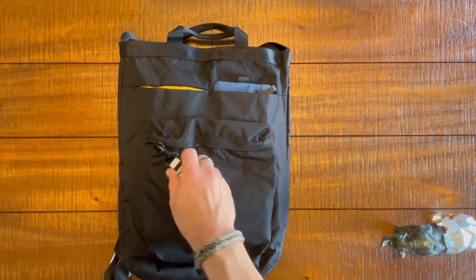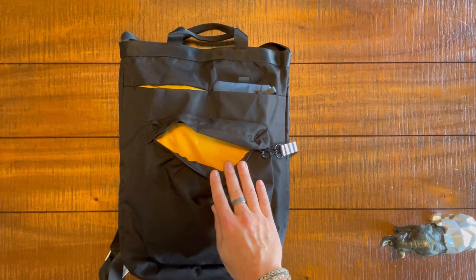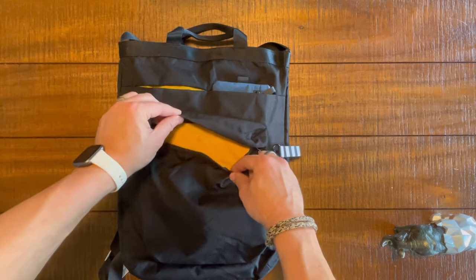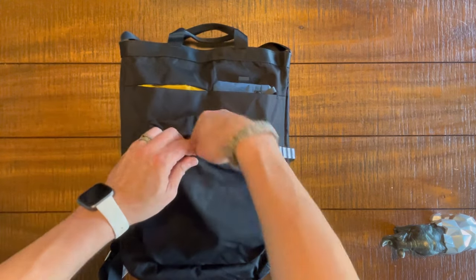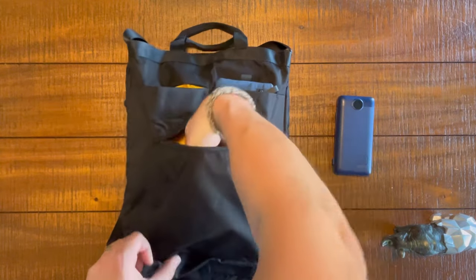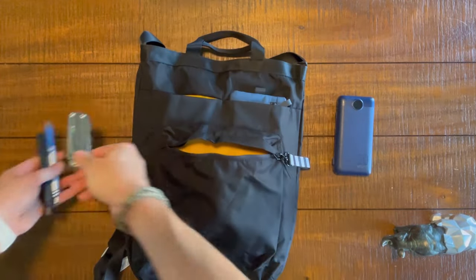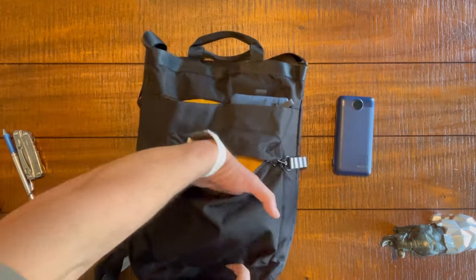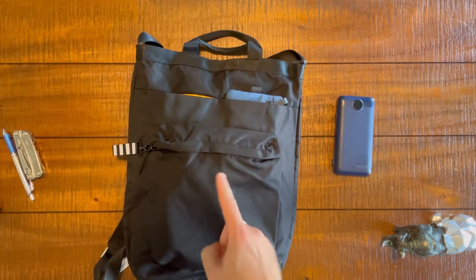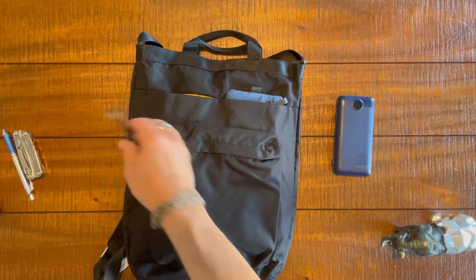Here's that keychain, by the way — looks pretty neat. We unzip this pocket and we've got a blast of yellow. I tossed a backup battery in there. I use this as a little quick-access EDC pocket. There's good dimension to this pocket — it's a good pocket. It's nothing special; there's no subdivisions, no admin organization. It's just a pocket, and it's absolutely fine.